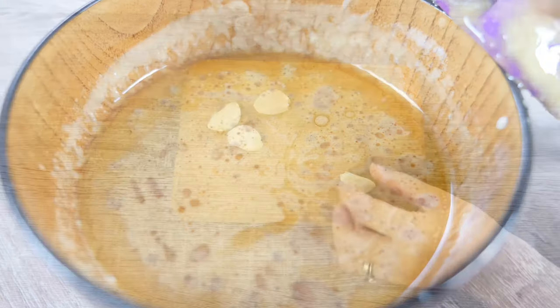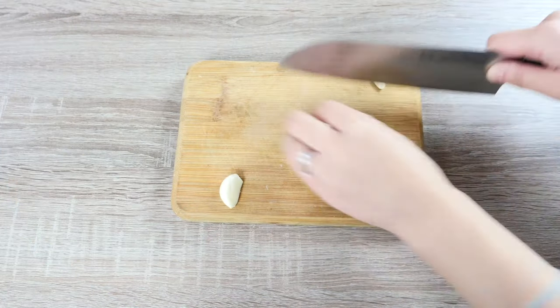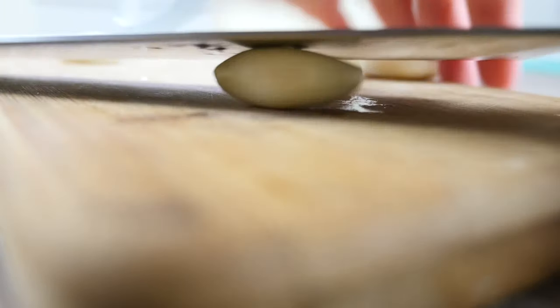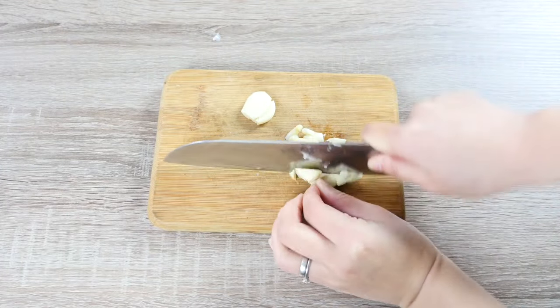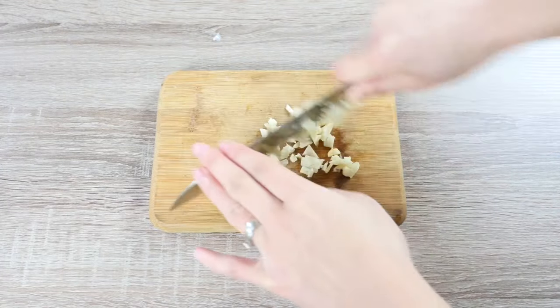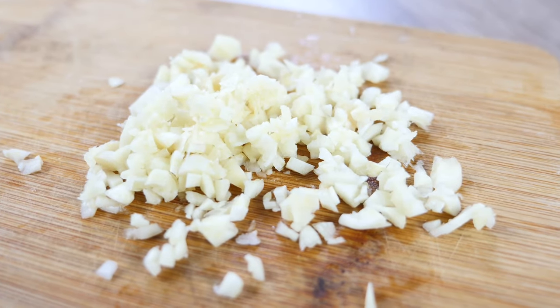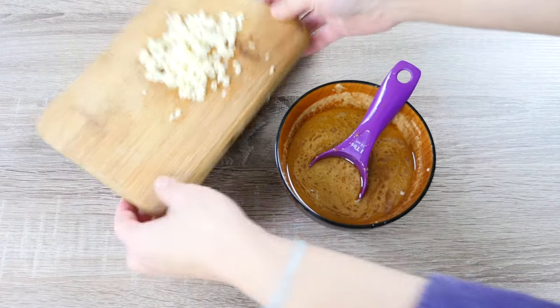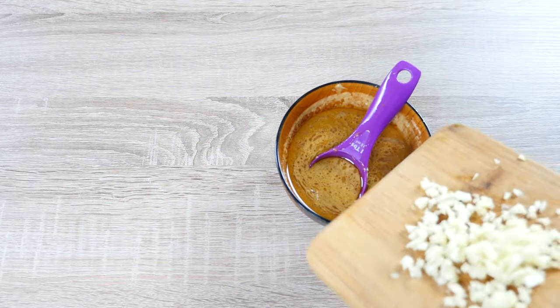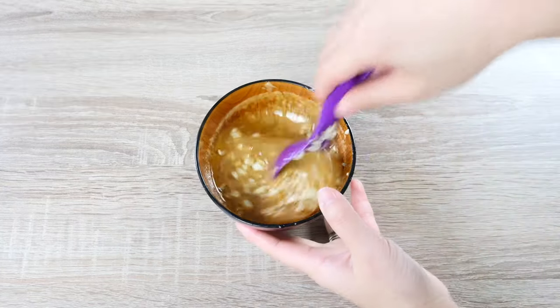Now for our salad, we will need 4 cloves of garlic. Press them and then mince them finely — roughly about 1.5 tbsp of garlic. Now we can add our minced garlic into our salad dressing and mix it well.